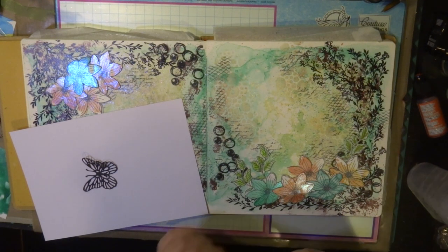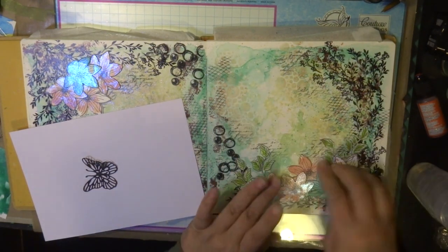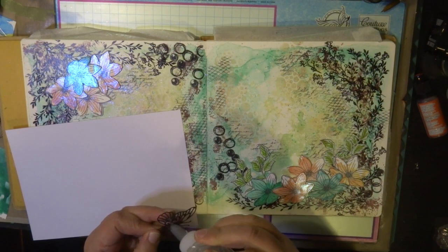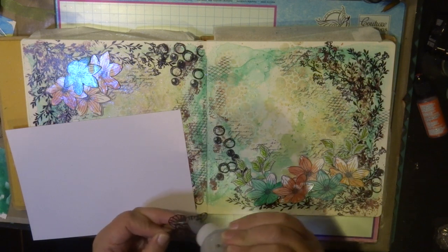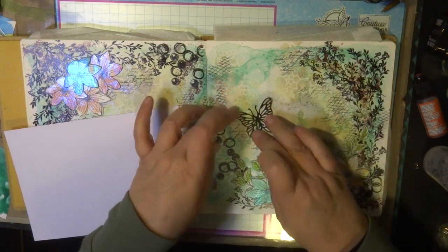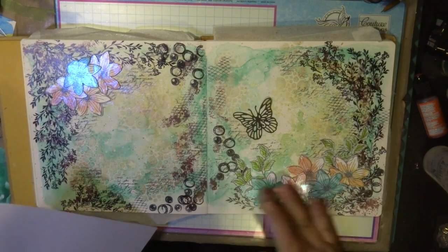I have a list of all the products I've used in the description below this video, so please check it out. I also have links to my blog and to the Couture Creations website and blog to see all their beautiful products. There are also a couple of new colors coming — the Golden Age alcohol inks — and I can't wait to play with those as well.